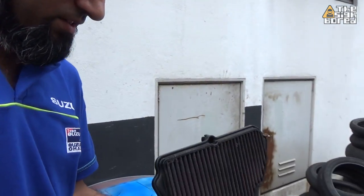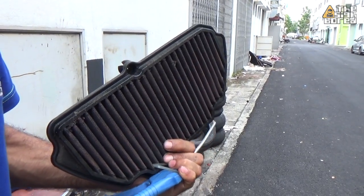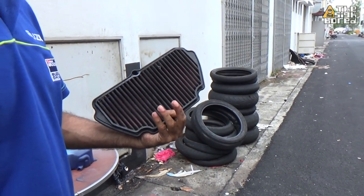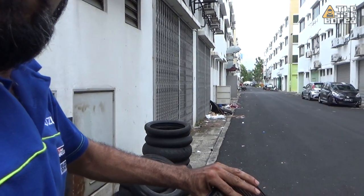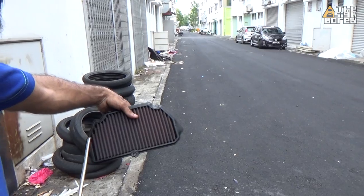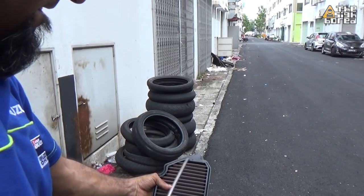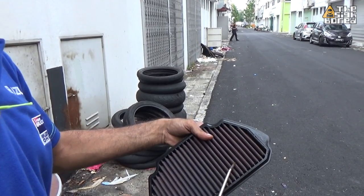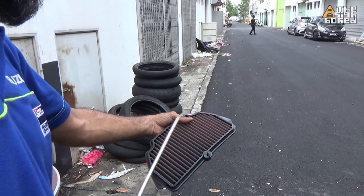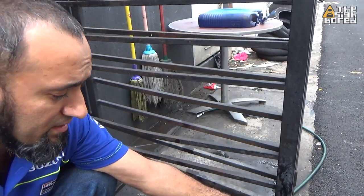Now we're going to clean the air filter. The process: first you blow off all the dust and debris from your air filter — take it from a distance, don't put the air gun directly on top of your filter. Keep some distance.